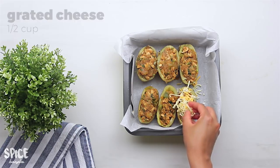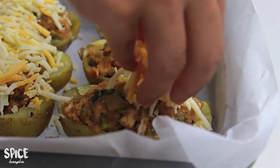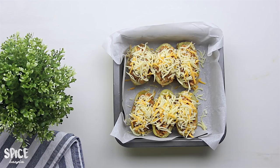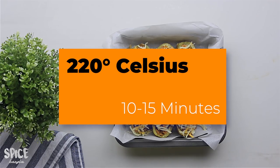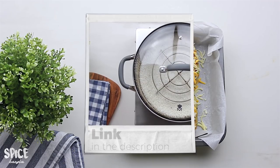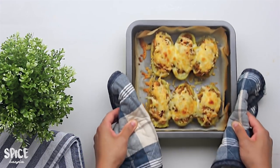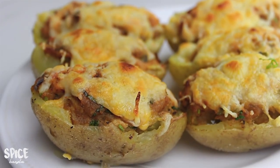I will add cheese and mix in the mozzarella cheese on top. I will bake it at 200 degrees Celsius until the cheese is brown. If you don't have an oven, you can make it on the stovetop as well. It is baked in about 12 minutes.